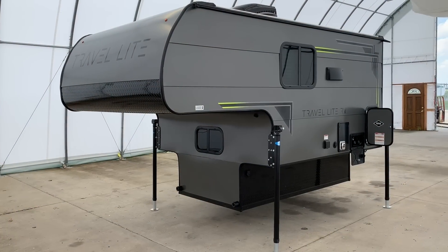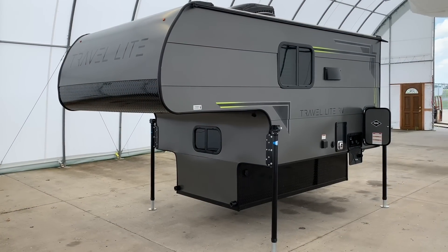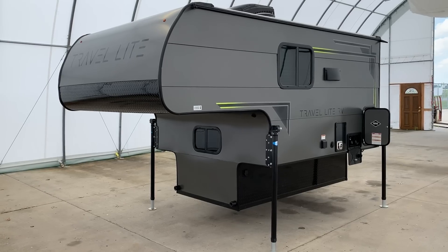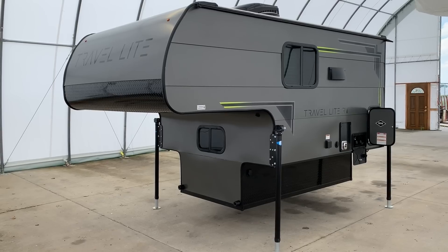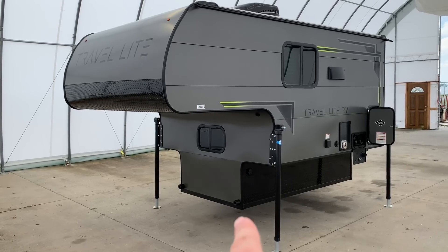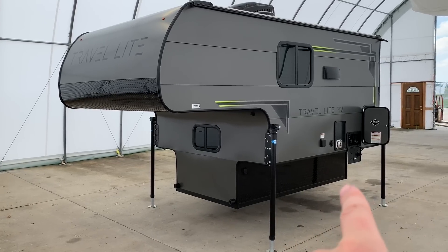Alright folks, I'm going to give you the rundown on the outside of this Travelite truck camper as part of their truck camper series. This is the 770 floor plan. The way that Travelite does their floor plans in their truck camper series is that 770 means it's 7 feet and 7 inches from there to there.